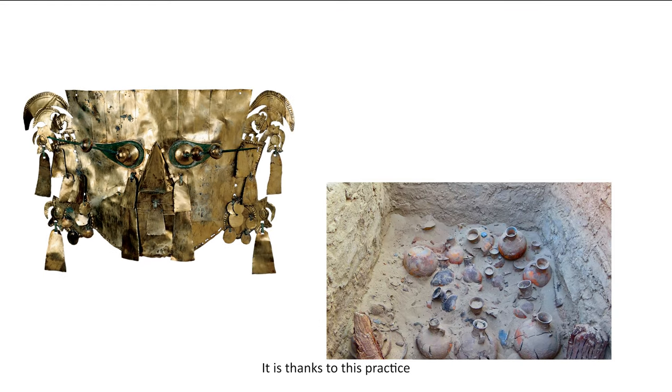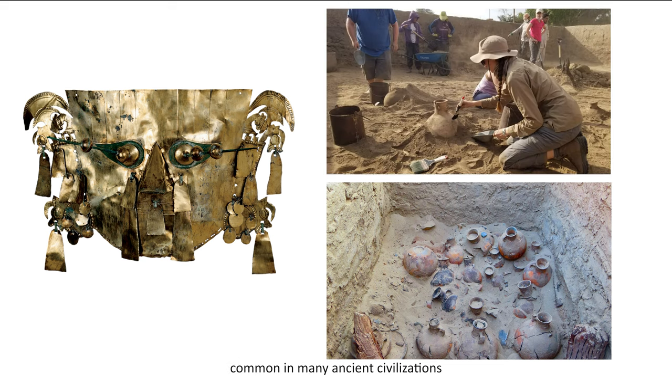It is thanks to this practice of leaving objects in tombs, common in many ancient civilizations, that we learn how people in ancient times lived and what was important to them.